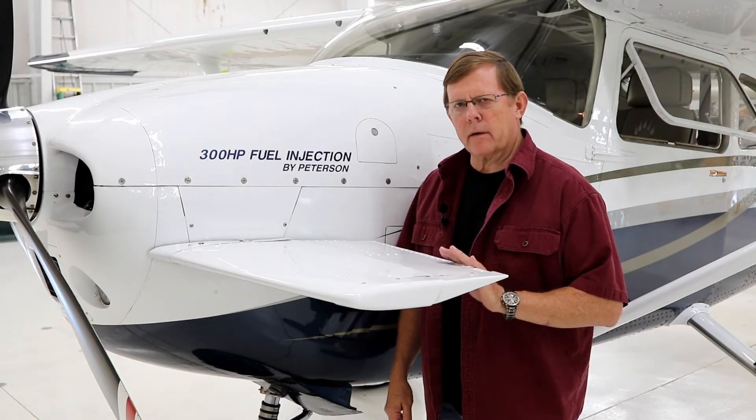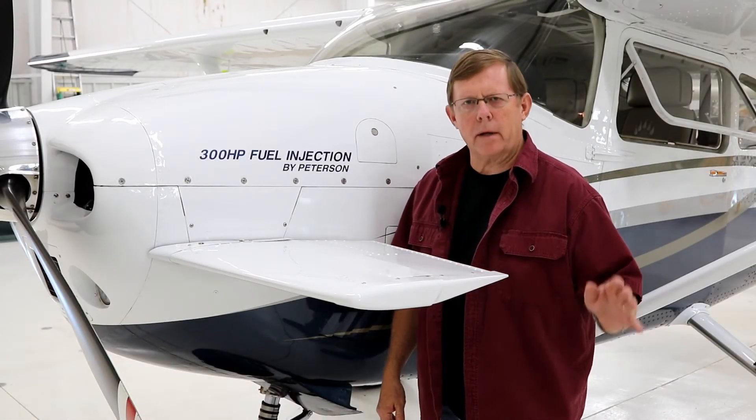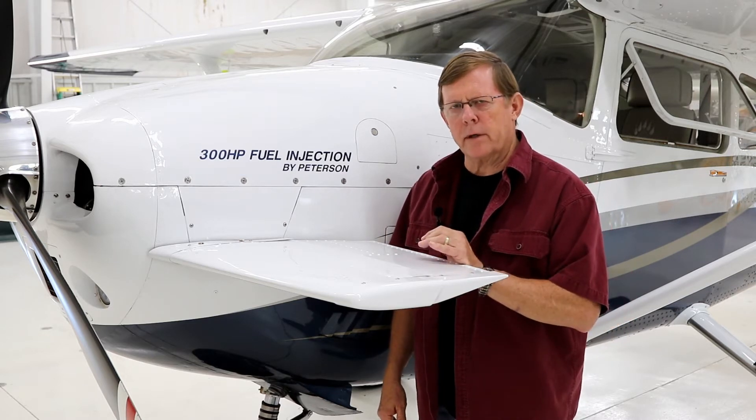All of our airplanes, when they leave here, are dynamically prop balanced. We want the smoothest engine-prop combination we can get.